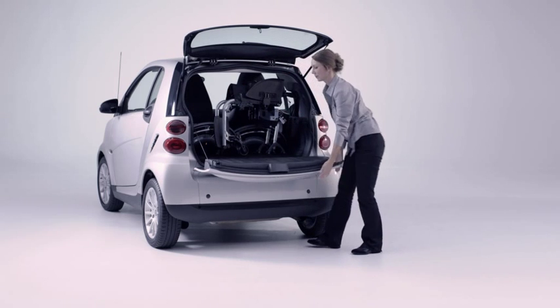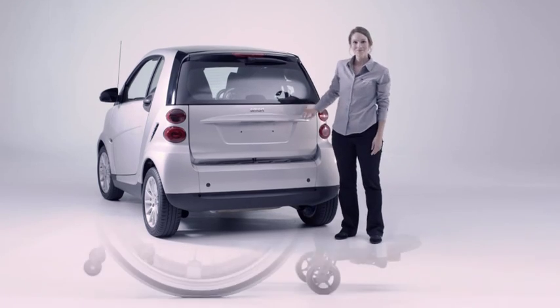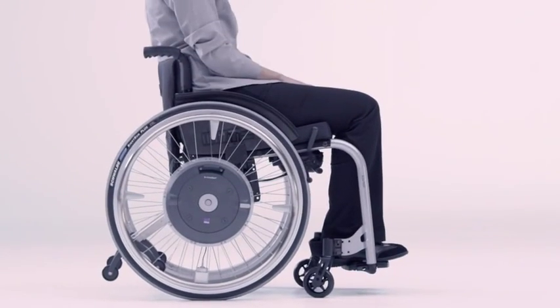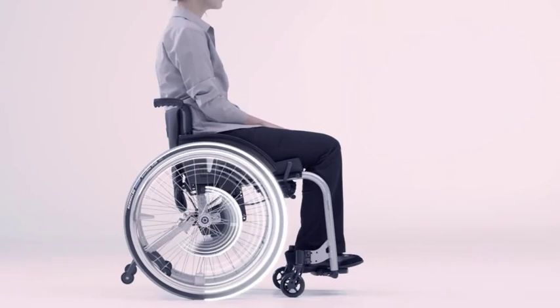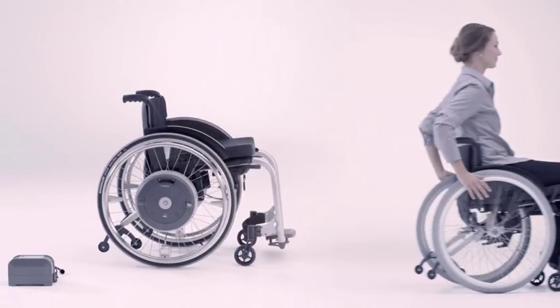E-Motion is ready and waiting to go in a matter of seconds. The highlight: the wheelchair can still be used as a normal manual wheelchair. Just couple up the conventional wheels and you have two wheelchairs in one.